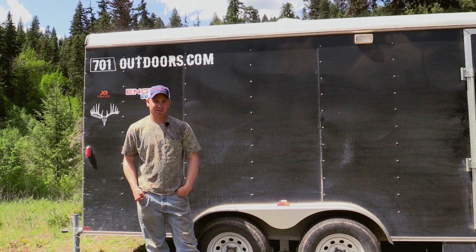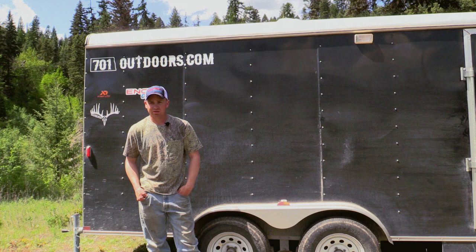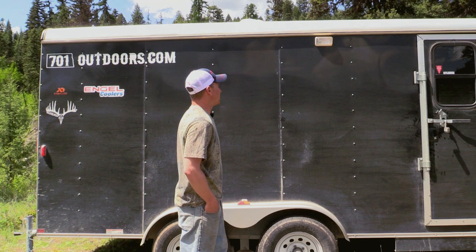We were just taking a little break from bear hunting here in Montana in the afternoon. I'd give you a little tour of our trailer we camp in. It just started out as a plain 7x16 cargo trailer you can buy from pretty much anywhere with no options or nothing. We added everything ourselves here. We'll just give you a little tour on the outside here quick first.